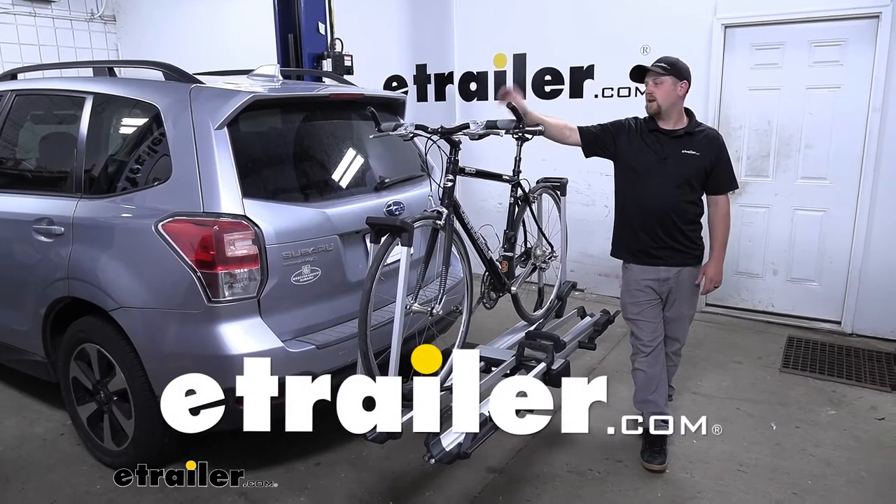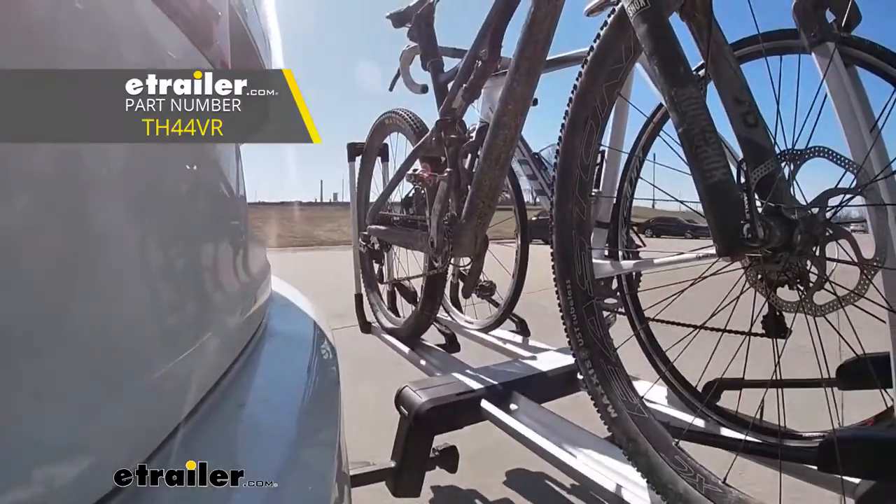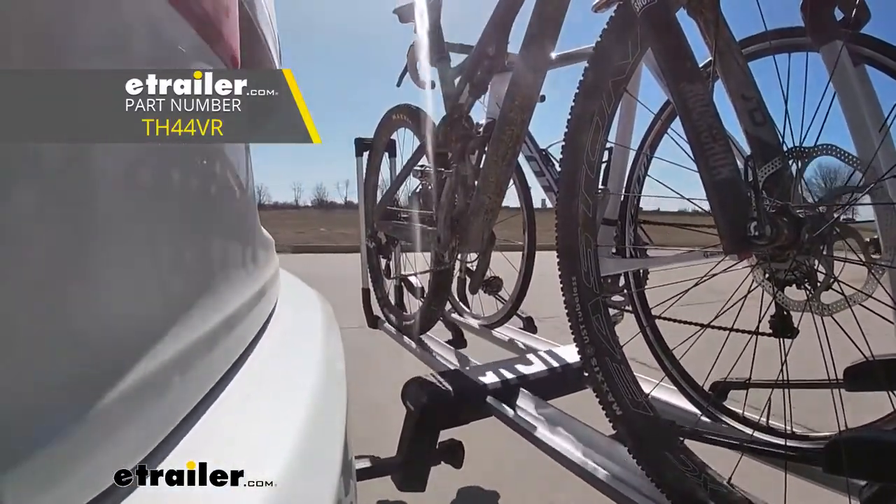Hey everybody, Ryan here at eTrailer. Today on our 2017 Subaru Forester, we're going to be taking a look at the Thule Helium Platform Style Bike Rack.